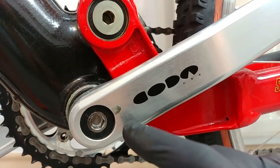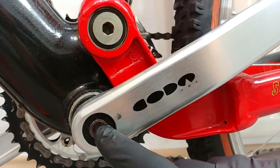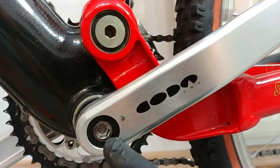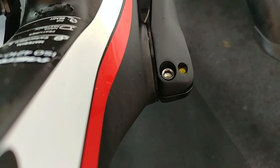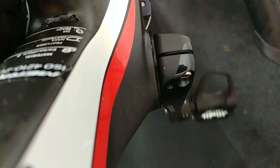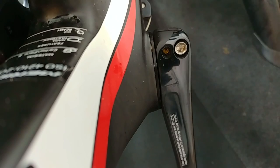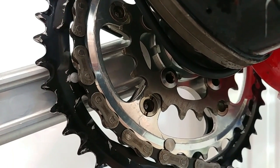This bolt which assembles the crank arm to the spindle in the square tapered system, and also in the Octalink system: about 35 to 50 newton meters. This two-piece crankset in the HolloTech system will require for both bolts — this side and the other one — just about 12 to 14 newton meters.